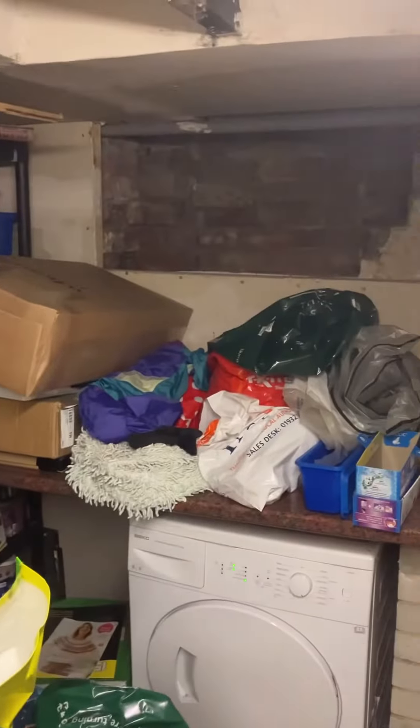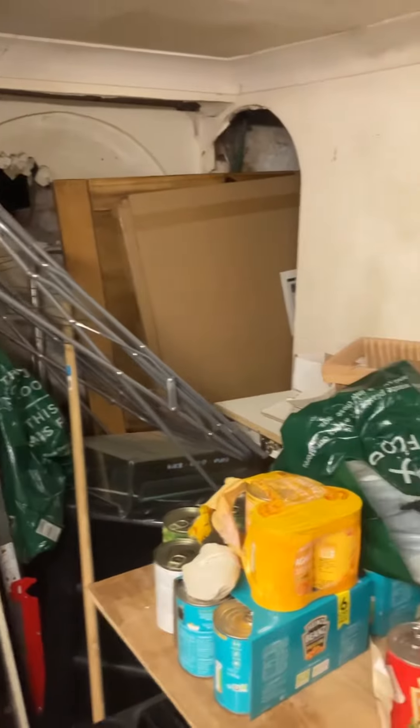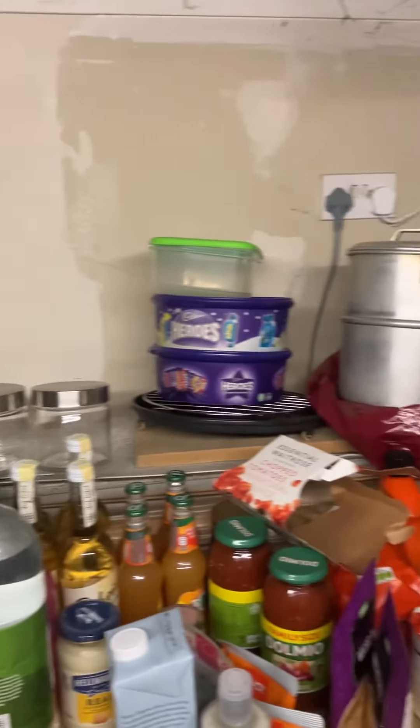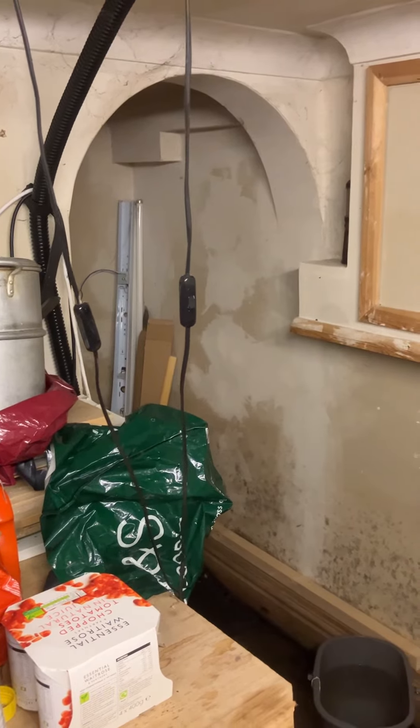Those shelves there, counter there, washing machine and dryer there. I'm going to get back round to where I walked in. Cheers everybody.